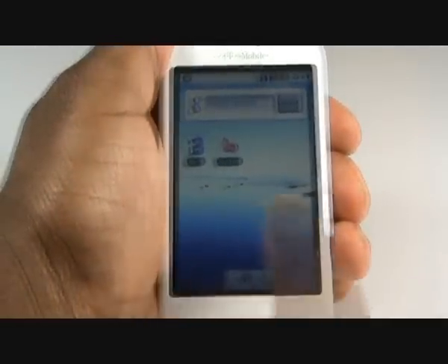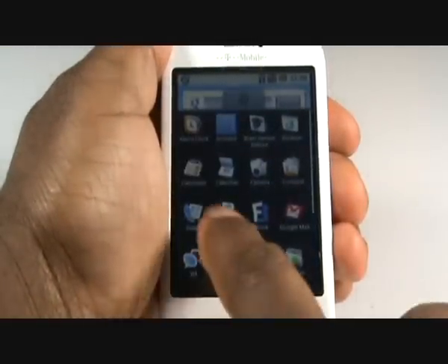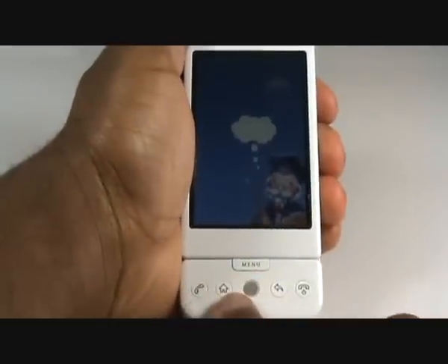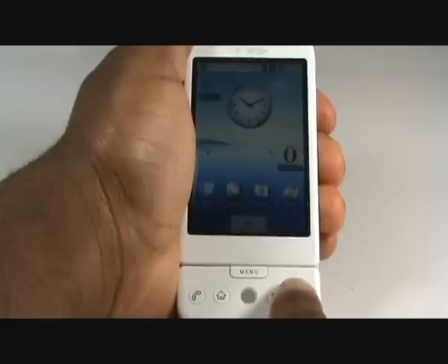Your G1 has 3 screens, and scrolling to the left or to the right will reveal your Google search and other screen widgets. To add a widget, tap your menu, press and hold the application and place this anywhere on the screen. To return to the home screen in any application, just press the home button.